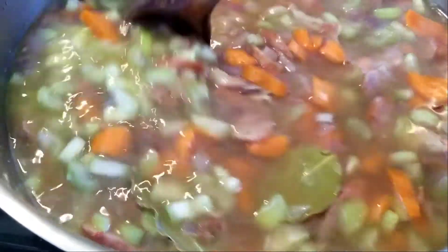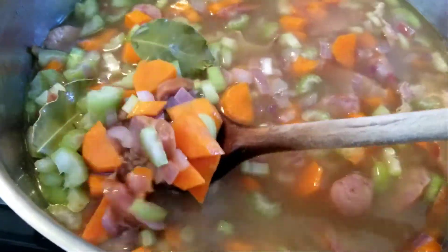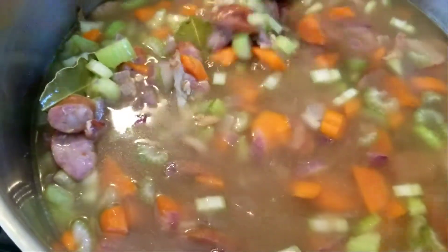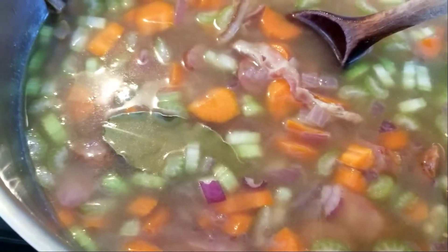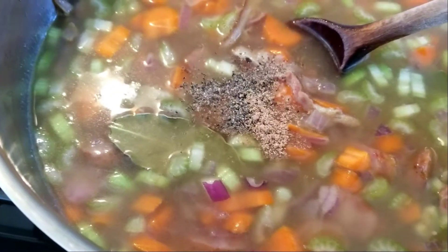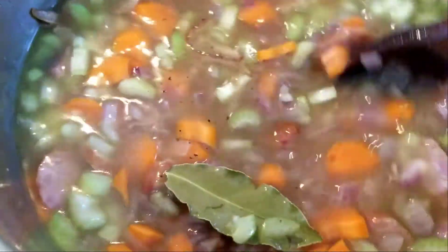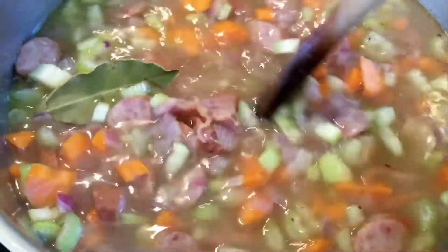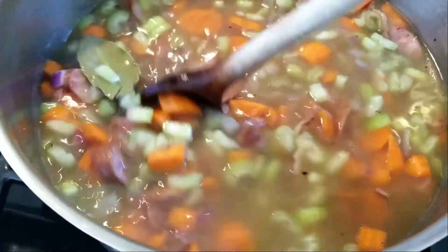Due to technical difficulties, you missed out on the dramatic moment where I added the rinsed washed barley, the vegetables, and the broth. Now I'm adding the spices — salt, pepper, and nutmeg. I always under-salt first because it depends how salty the broth is and how salty the sausage is. And now we are actually ready to walk away from the stove.